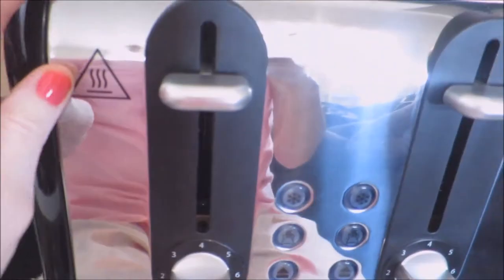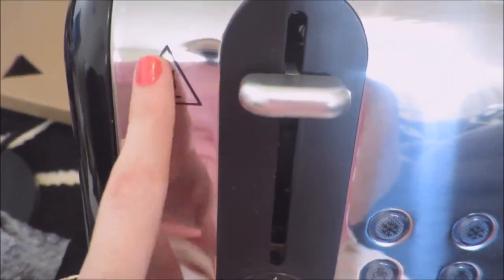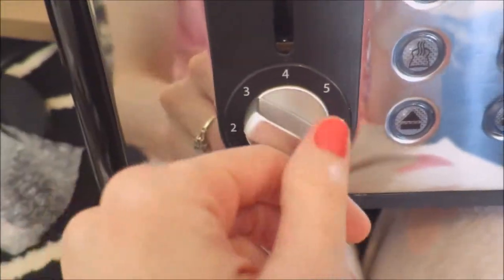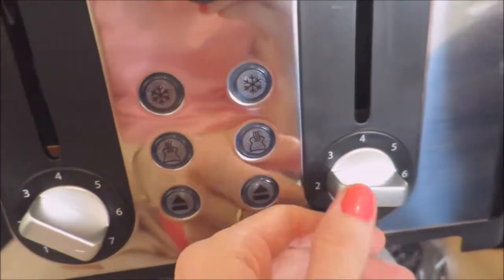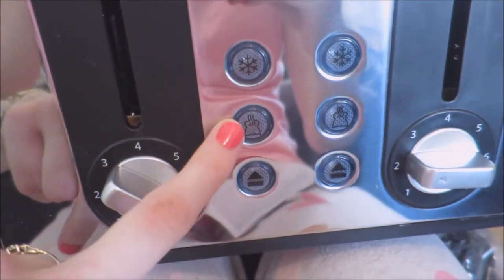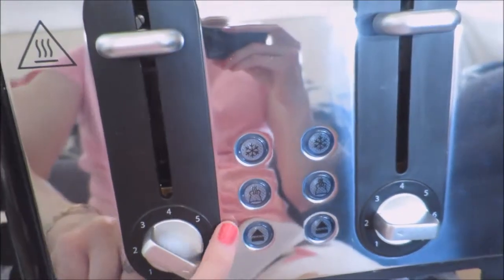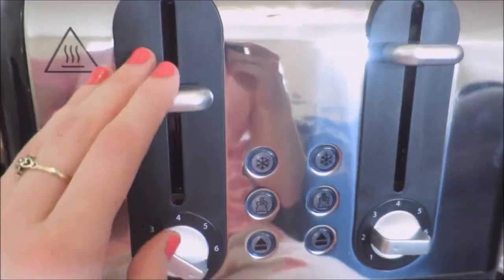If I lift it up, you can see — excuse me for my PJs — there's like a heat sign. So you've got the levers that you pull down and then it goes one to seven. That's new — I've only ever seen them go to six. Might not be new to you, but I've never seen that. The dials are really easy and smooth to turn. This button is defrost, this button is reheat, and this button is eject — so basically pop up — and I've never used a reheat one so I'm really excited to try that.